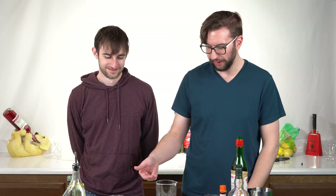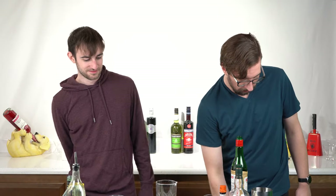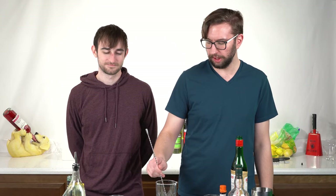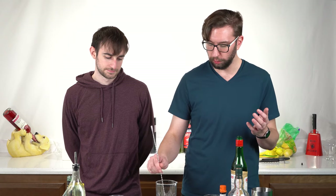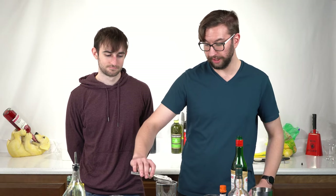Then you fill the glass halfway with ice — about two cubes. Then you take your bar spoon and stir it about a dozen or so times. The spiral actually helps you keep the stir going. When you're stirring a drink it's very different from shaking — you want the ice to cool the drink, but you don't want as much dilution. Then you strain into an old-fashioned glass over an ice cube. I don't have the correct type of strainer for this, but this will work.